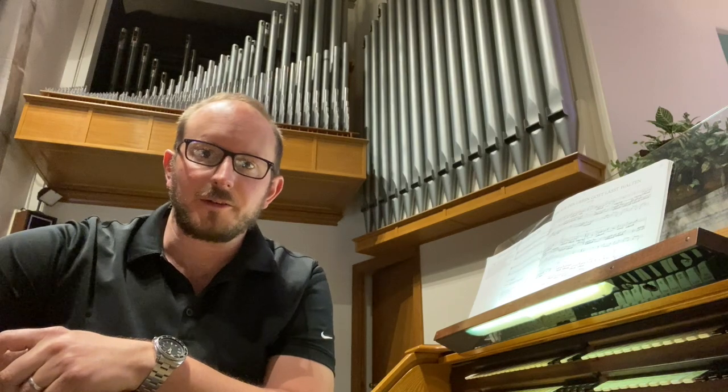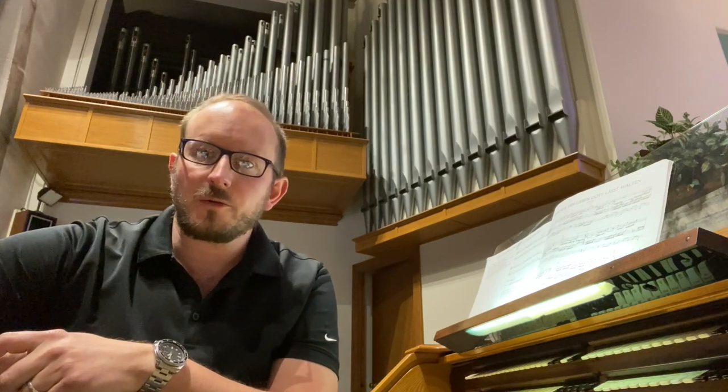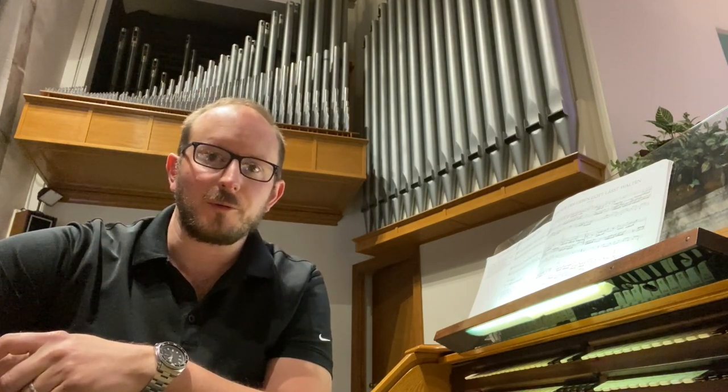Thank you for watching and listening. I hope you enjoyed this video. If you're a current Emery Brothers client and you'd like us to feature your instrument in a video like this, please send us a message on Facebook or LinkedIn or use the comments section below, and we look forward to hearing from you. Thanks and have a great day.